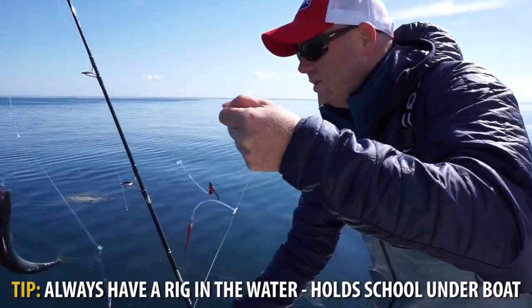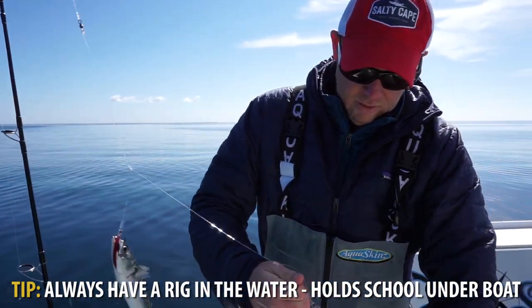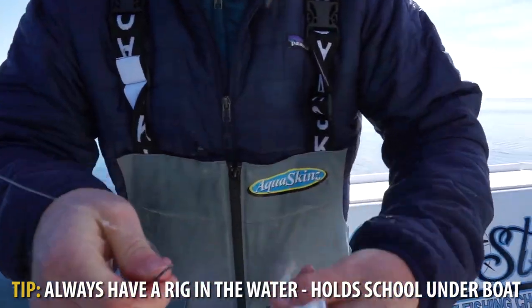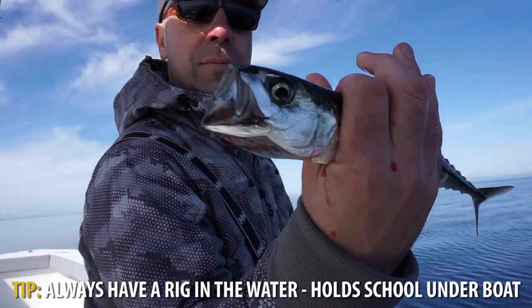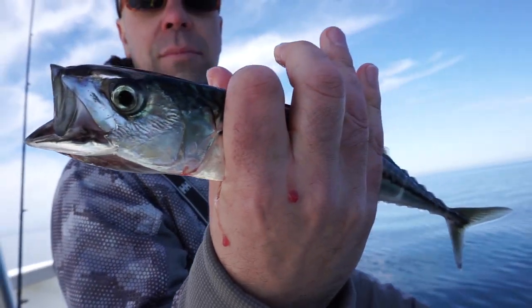One tip here is to always have a rig in the water. When the action is hot and heavy you want to be quick to get a rig back down under the boat — that'll hold the school under the boat. Keep those rigs moving and you should have plenty of mackerel for whatever your purpose.